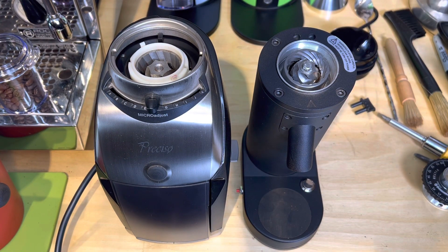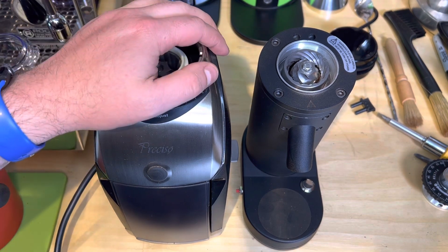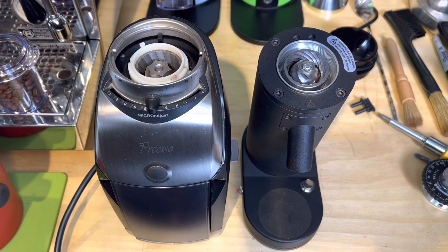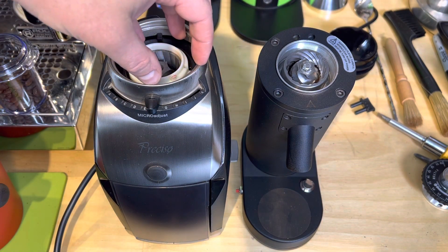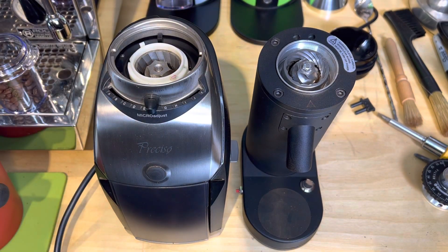Let's talk about this SD40 and its conical burrs. I have my Baratza Preciso — I've had this for quite a while. It was my first nice grinder for espresso. It has the coarse adjustment which you adjust with the lid or the hopper that I've removed, and it has the fine adjustment. It's a stepped grinder, and then I have this SD40 to the side.